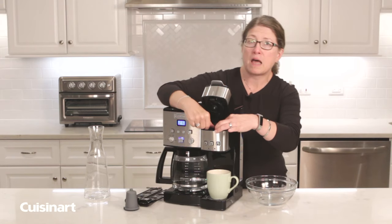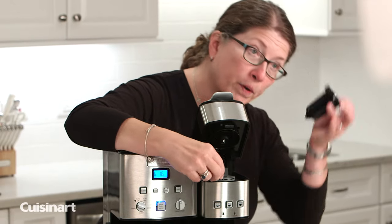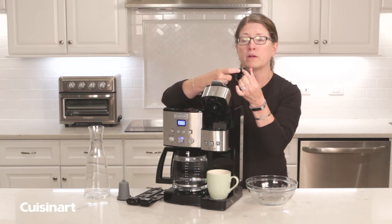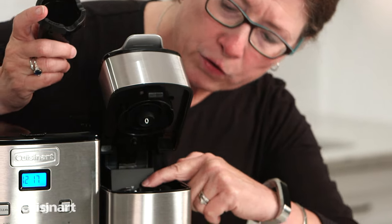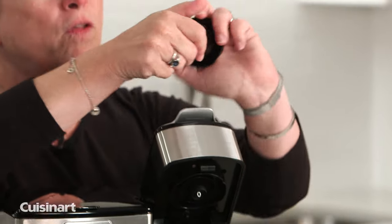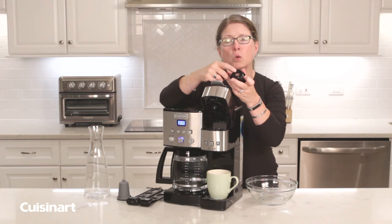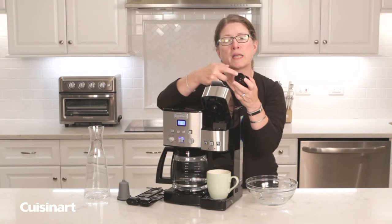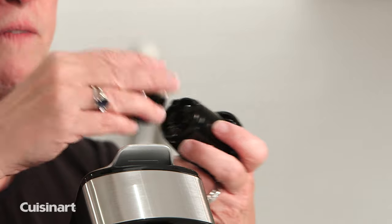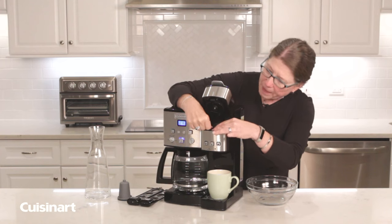When you open the single serve side, this is where you drop in your home barista. But you need to remove the existing piece first. You'll notice there's an arrow on the piece and an arrow on the top — line those up to remove or snap it back into place. The bottom is also removable; twist it away from you to take it apart. There's a small hole here — use a paper clip to make sure it's not clogged. This piece can be washed on the top shelf of your dishwasher. Then pop it back in place and close the lid.